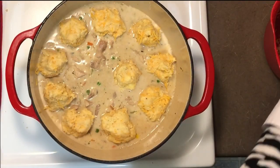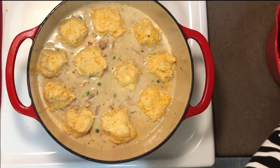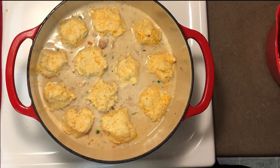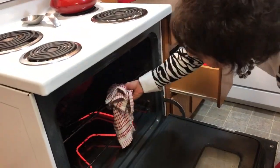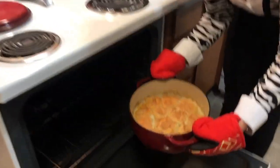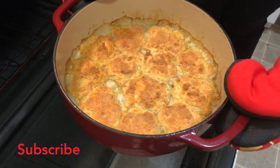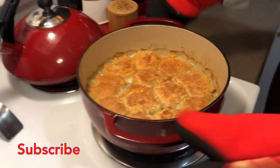I've pre-heated my oven to 350 degrees. This is going to cook for about 20 to 30 minutes. There we go — that's what it looks like when it's ready. The biscuits have spread out nicely to make the top. It looks delicious — I can't wait to eat!